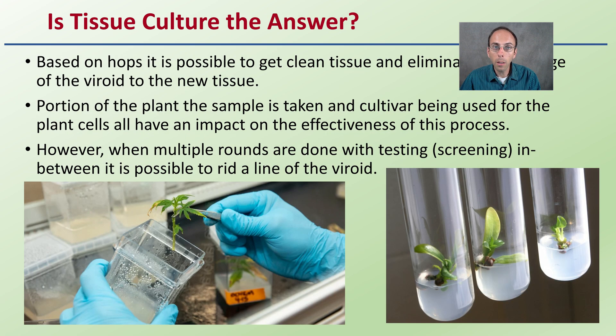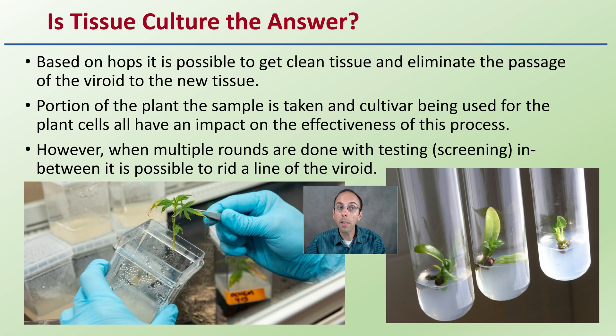Looking specifically at tissue culture — is this the answer to this viroid? Based on hops, it is possible to clean tissue and eliminate the passage of the viroid to new tissue. However, the portion of the plant the sample is taken from and the cultivar being used all have an impact on the effectiveness of this process.